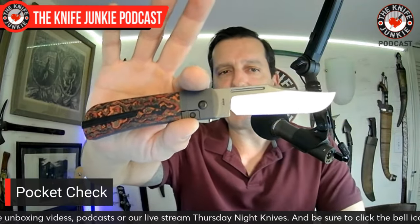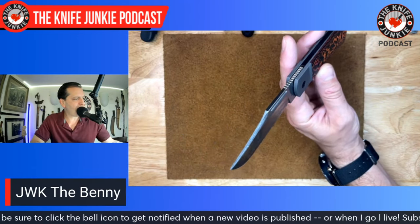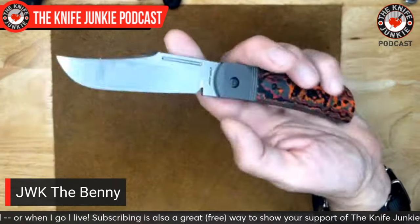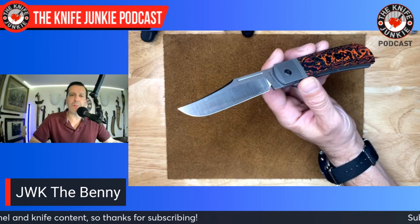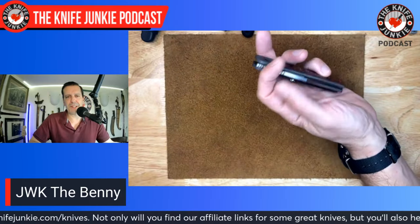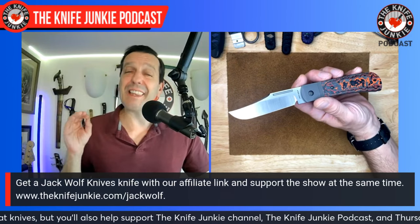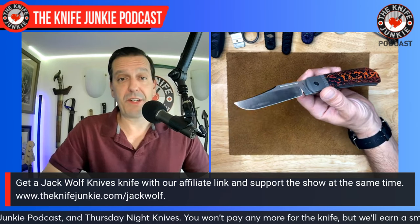In my front right pocket today I had the Benny by Jack Wolf Knives. I've carried this more as a front right pocket knife than any other Jack Wolf knife. I've only carried the clipped Jack Wolf knives with locks in my front pocket, so that's about four models. This one is just bigger — not so much in length, but in beefiness and overall feel. This is the bee's knees, the toughest-feeling Jack Wolf knife.